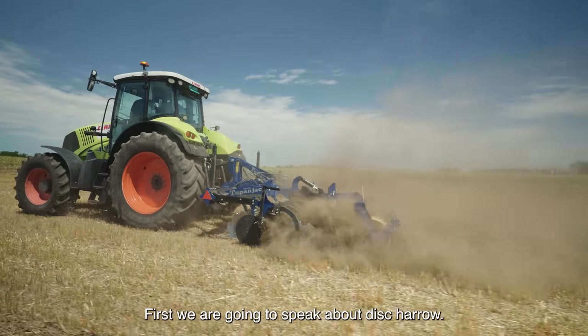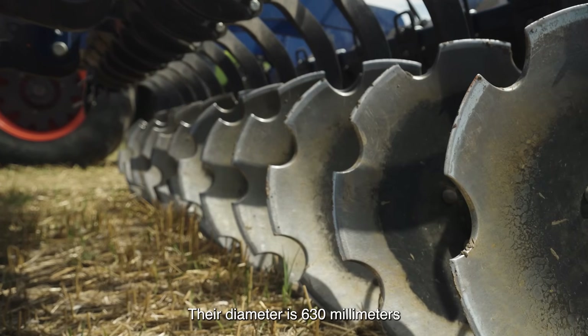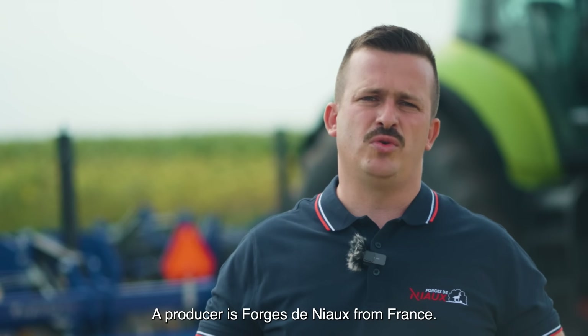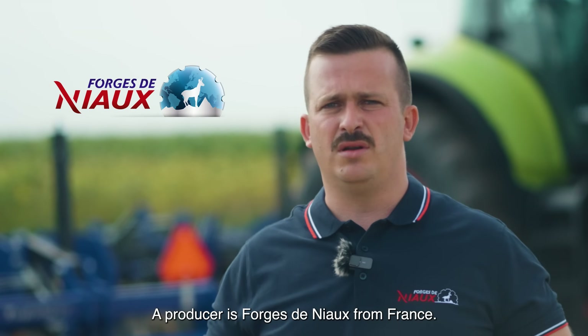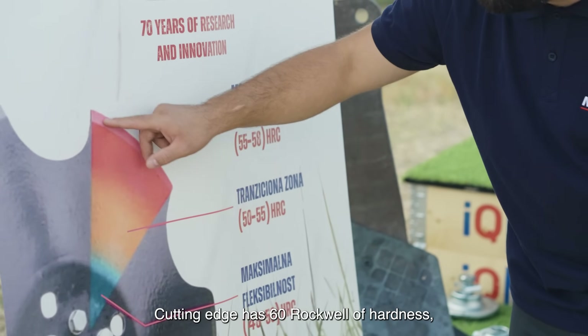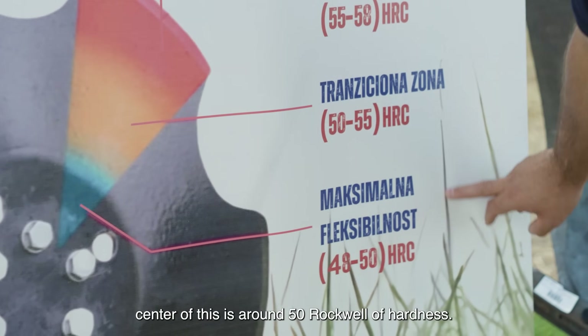First, we are going to speak about this disc harrow. What is so special about it is that the discs have a diameter of 630 mm with a thickness of 6 mm. The producer is Forge Dignon from France. The cutting edge has 60 Rockwells of hardness, and the center is around 50 Rockwells of hardness.